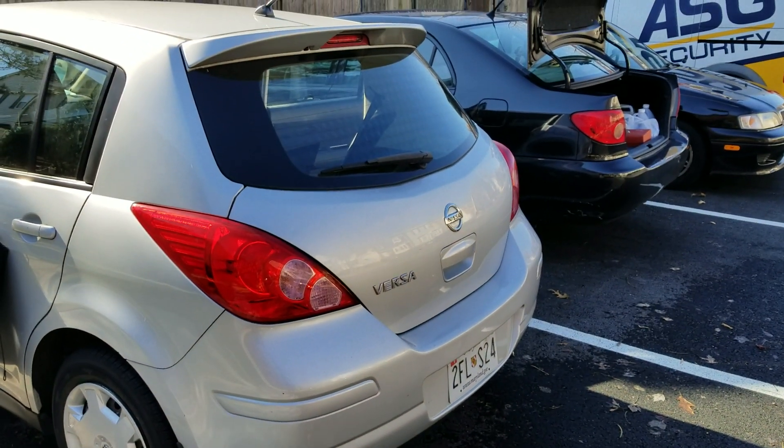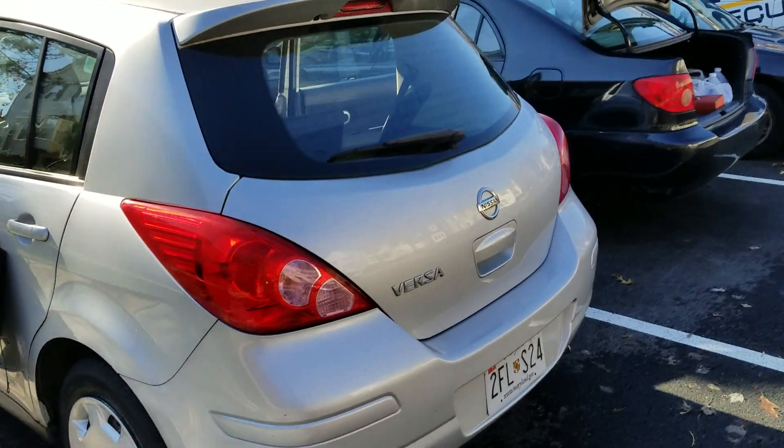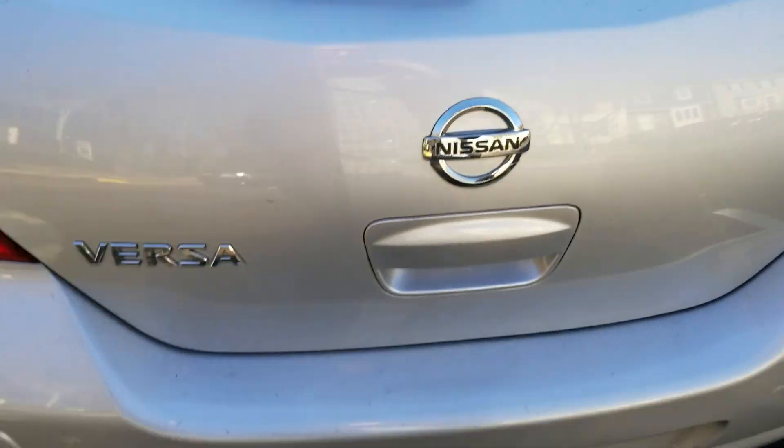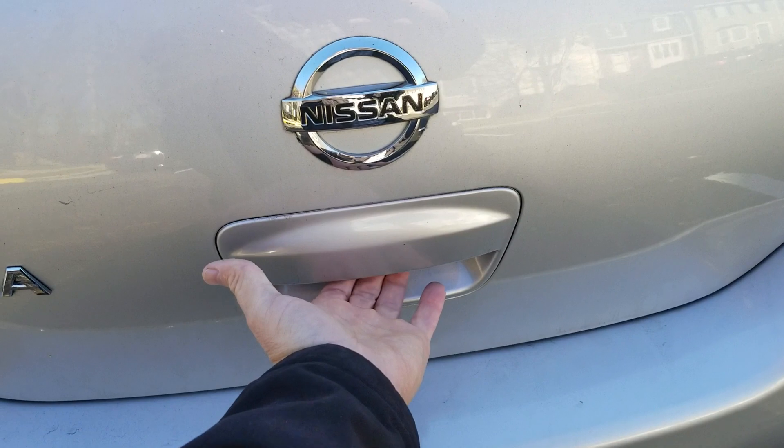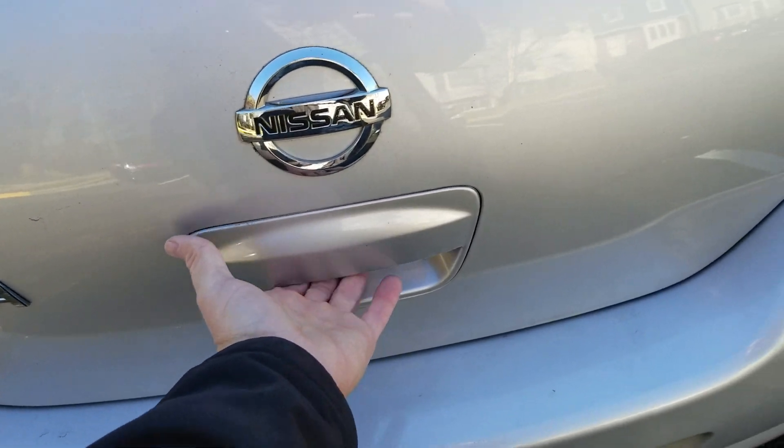Now I'll show you what you've got to do to get this open. You can see it's totally dead. The latch won't open, no keyhole or any way to get in.